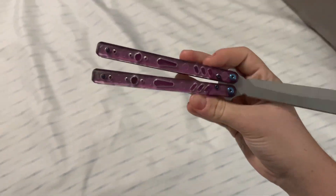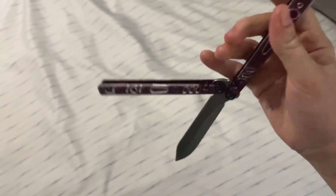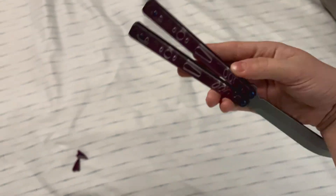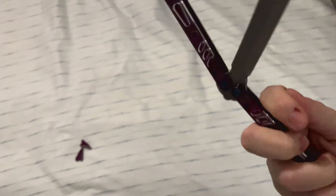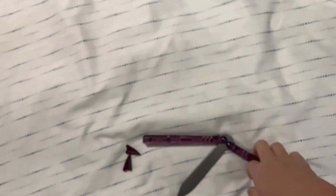The one thing I wish they'd fix if they ever make a V2 is making it 1:1, because you can't put any real rep parts on this — no Valley Plus or Arm Shark parts. That is kind of sad. I don't know about the spacers though — I'm going to try to see if Valley Plus titanium spacers fit, and I'll let you guys know in a community post.